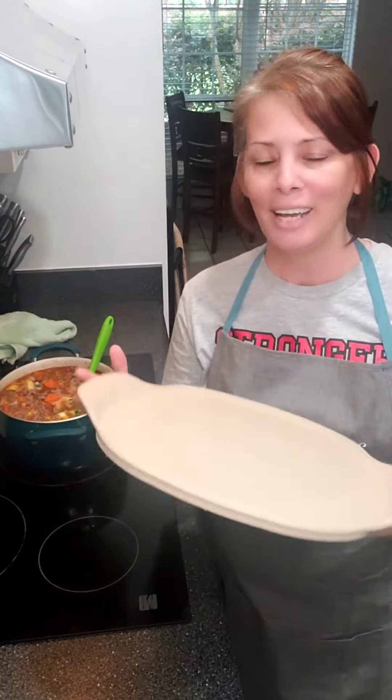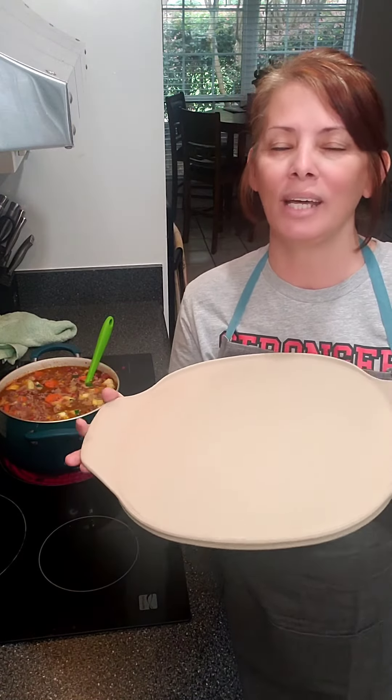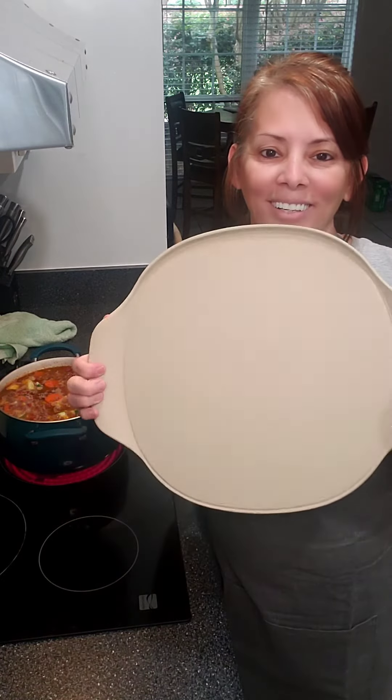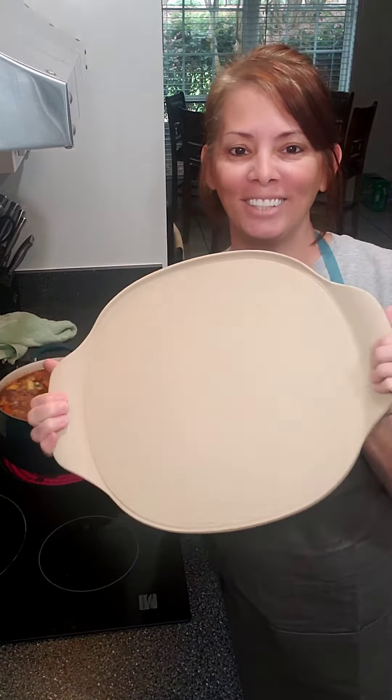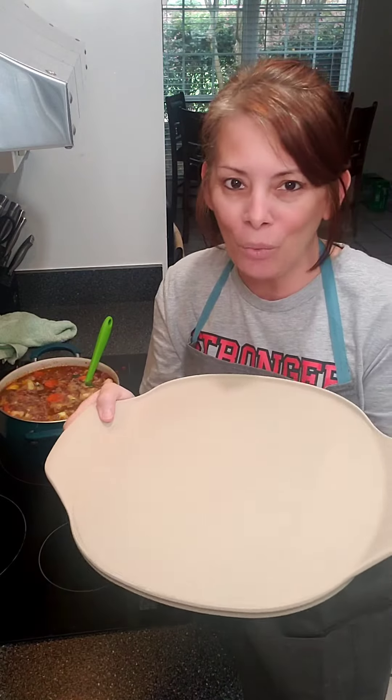One thing I always wished is that Pampered Chef would come out with something that had handles on the pizza pan. Well, look — this is so great because you can just pull it right out of the oven. It's the same stoneware quality and durability.